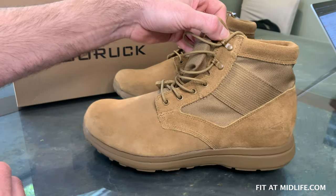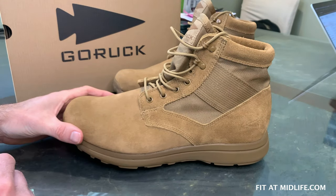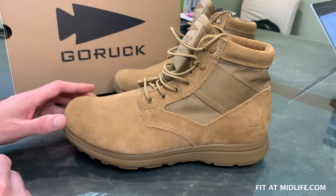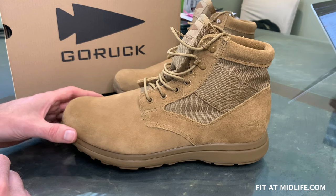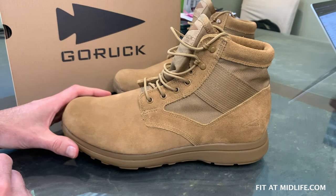This is the second-generation of the MAC V1 boot. The two biggest changes from the first-generation: the upper is now made with what GORUCK is calling Challenge Leather. It is a tougher leather that is meant to last longer and should improve with time and use, according to GORUCK.